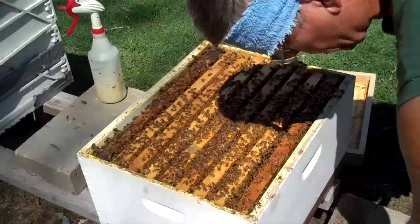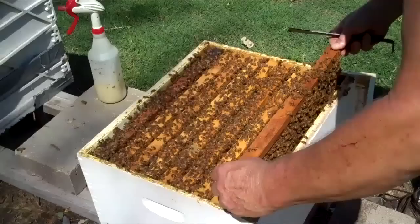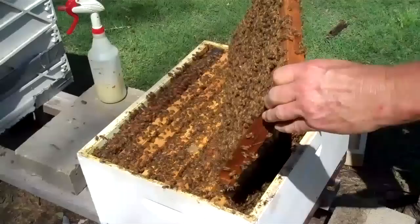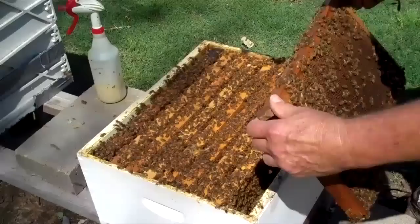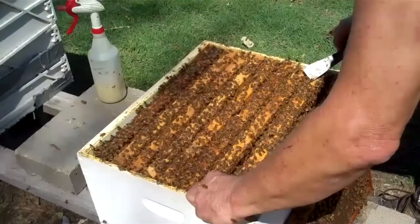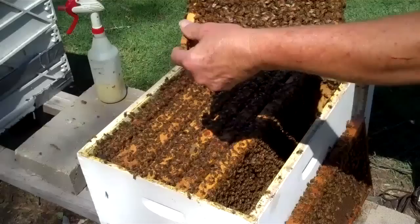They're not defensive, so I'm going to take out the outside frame like I did on the other hive. The last hive I looked into didn't have much — just a little food. Now this one has a lot of bees in it and there's pollen. I'm being careful to make sure there are no eggs. I have not smoked these bees. When you move around, you want to be steady — don't move jerky.